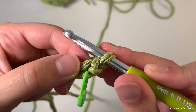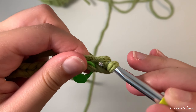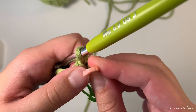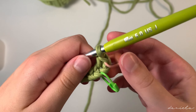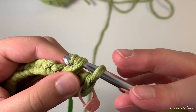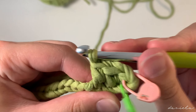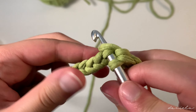Now we're going to put back our hook and do single crochets all over until we reach our last chain. We're going to skip the first stitch and do a single crochet on the second chain: insert your hook in the second chain, yarn over pull through, yarn over pull through. Because this is our first stitch, we're going to put a stitch marker so we know this is our first stitch.